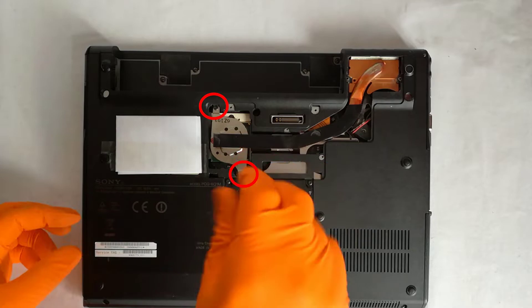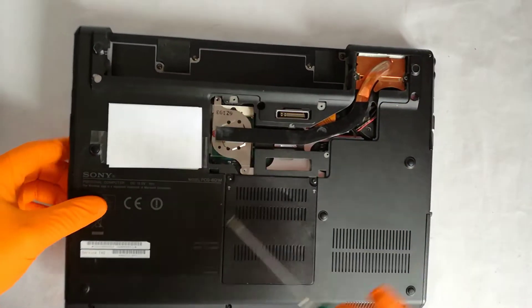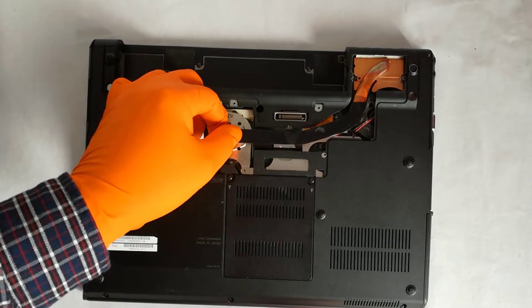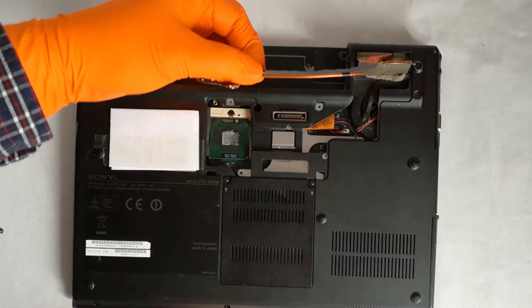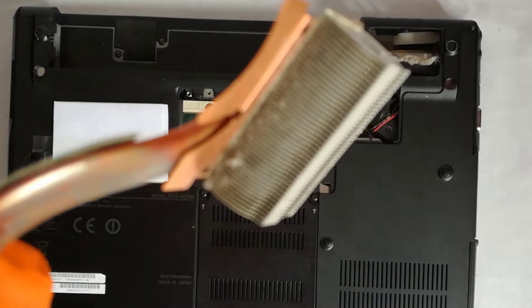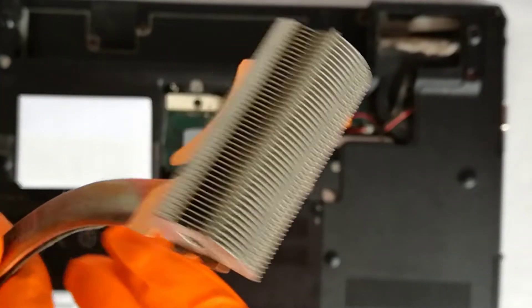Step 3, to remove the heatsink I need to remove these 2 holding screws. Now, gently I remove the heatsink. Because the heatsink blades are too close to each other, the dust will compress and form a clog like a sponge. On older laptops the whole heatsink was made of copper, the gap between the blades was much bigger, and they didn't clog up for a long time because the dust had room to evacuate.